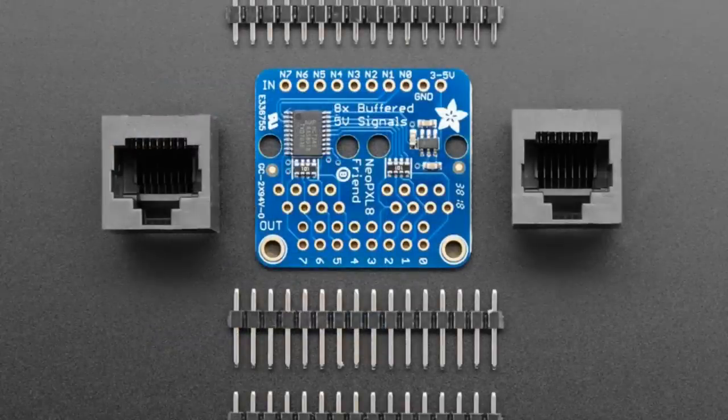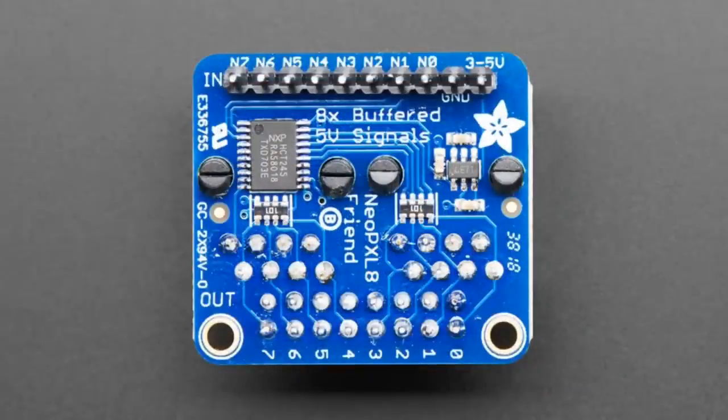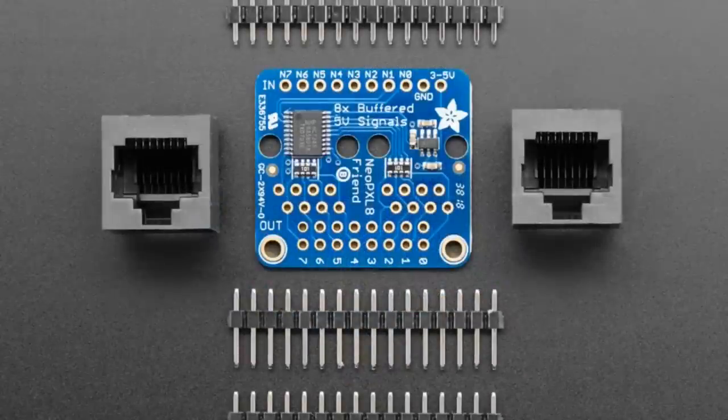You don't have to use it with NeoPixels, but that's the main use case. It takes 8 signals in at 3-volt or 5-volt logic. There's a little boost converter on it that generates a clean 5 volts, and then it lifts those signals to 5 volts to cleanly drive NeoPixels.